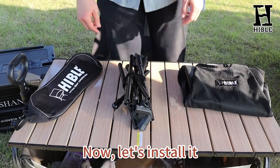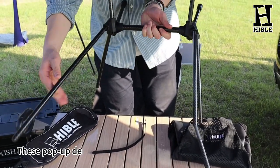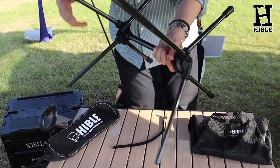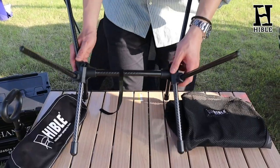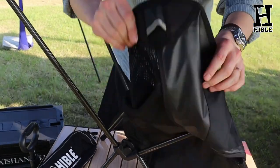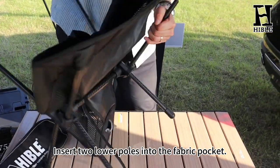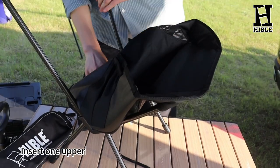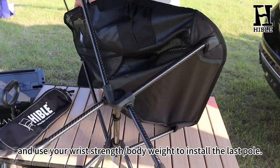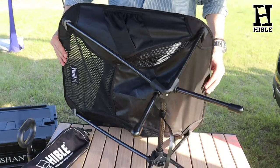Now let's install it. Untie the cord and set up the frame. This pop-up design will pop into place itself. Now insert the two lower poles into the fabric pocket, then insert one up. Lay the chair on its sides, and use your bungee strings at the base to install the last pole. Finished!